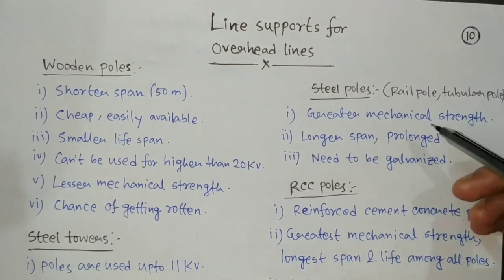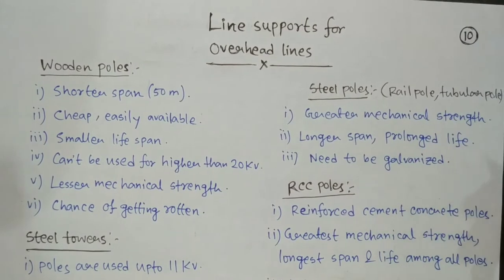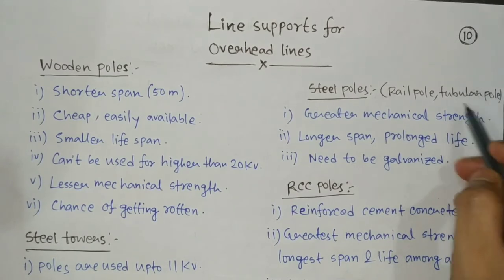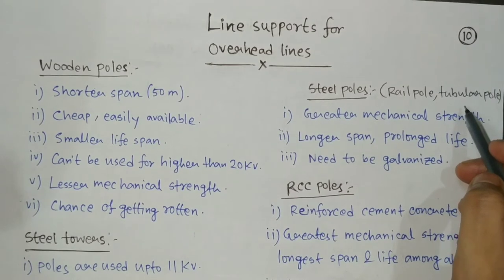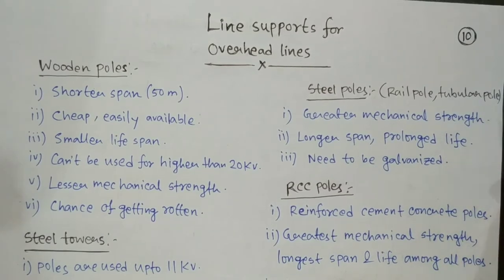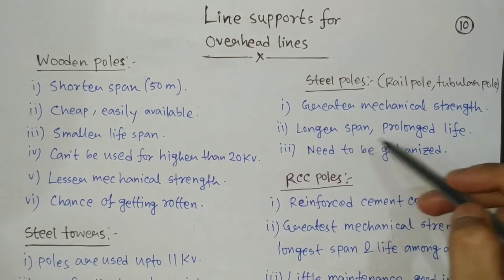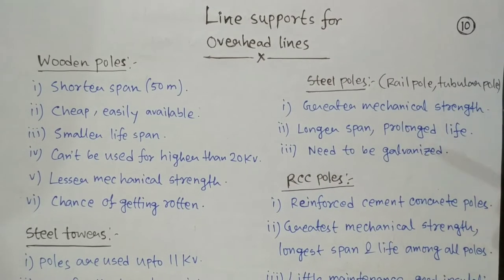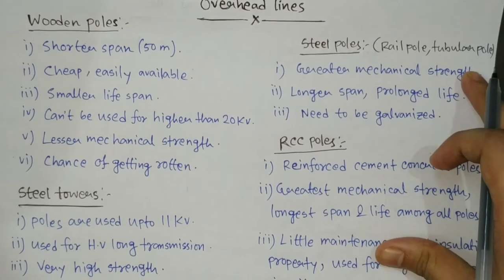The substitute is steel poles. There are different types of steel poles you will see beside roads near your house — rail poles and tubular poles. A rail pole means that steel rail tracks or rail lines are used to make the pole. A tubular pole is one hollow pole made of galvanized steel, galvanized to avoid rusting. Compared to wooden poles, steel poles have a longer span and prolonged life.